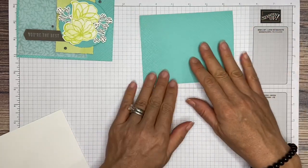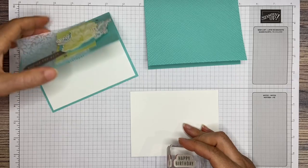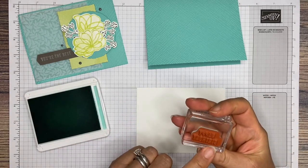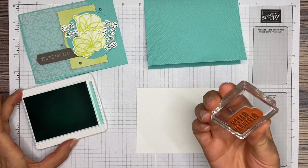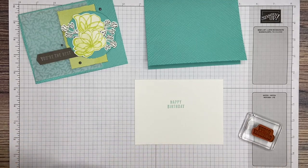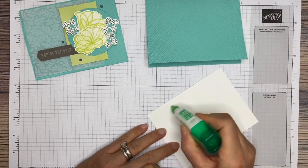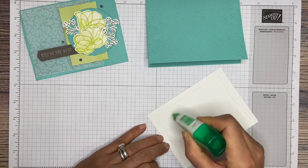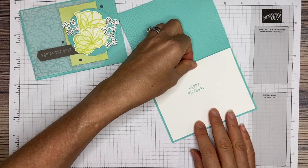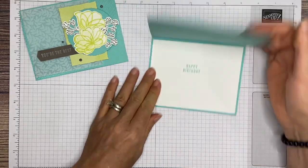Next, we are going to do the inside, because if I don't do that first I'm likely to forget about it. I just went ahead and stamped 'Happy Birthday' — you can see it right here — and that is done in Coastal Cabana. Go ahead and stamp. This one's off for me, so I have to remember to move mine to the left and up if I want it centered. Then we are going to adhere this on the inside of your card. I'm using multi-purpose liquid glue because it gives me a little bit of leeway — I can set it down and then move it around into the right spot before it sets.